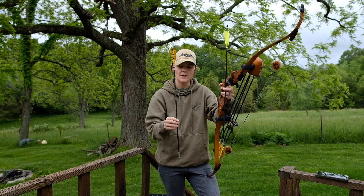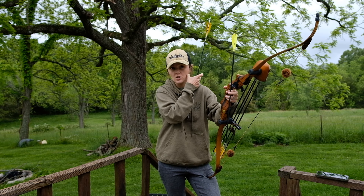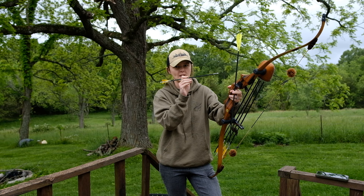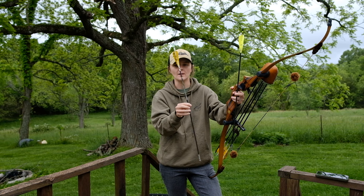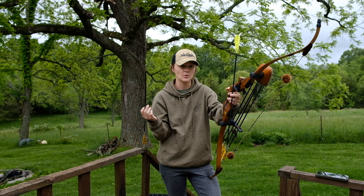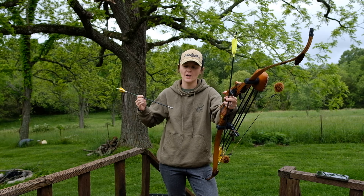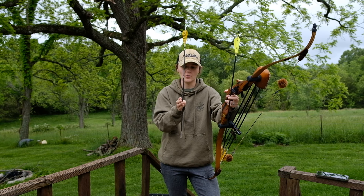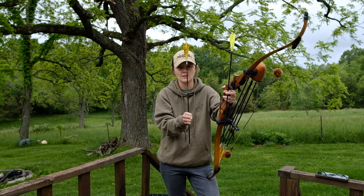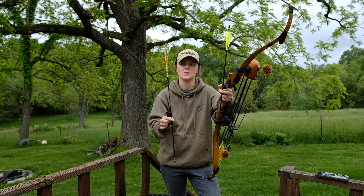The 600 spine is shorter, so it has a longer point-on distance — 32 yards. At 32 yards I can put my tip on the bullseye and it's going to hit right where my tip is, which is awesome for accuracy out to 30 yards. But when I go to 20 yards, I have to aim so far below the target that my left and right is hard to line up because I'm aiming in the grass. So it makes me a little less accurate at the chip shots, the 20-yard-and-in shots.